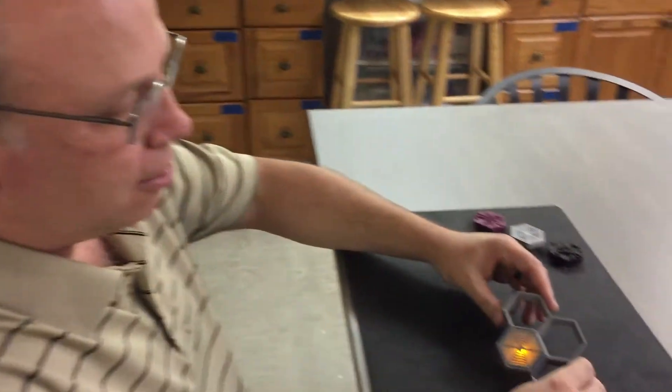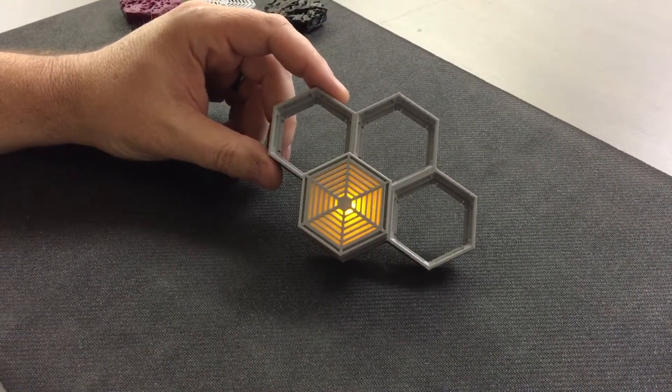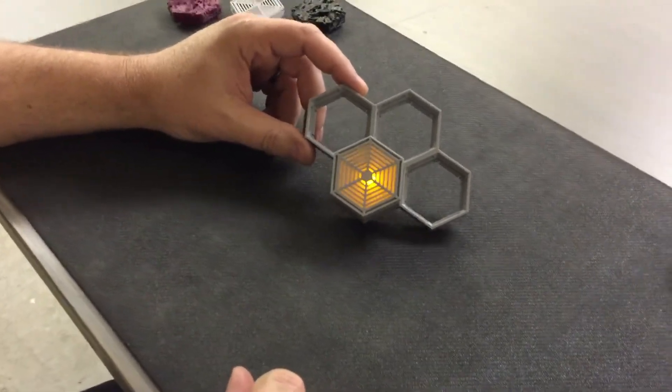Hey gang, Bill here from High Ground Tiles. We'd like to show you today one of the features that we have in our tiles. This is a how-to video to utilize it. What we're going to try to accomplish here is show you how to take advantage of one of our special effects — a lighted feature which always looks cool on a game board.